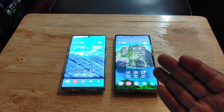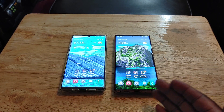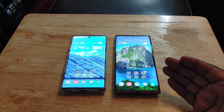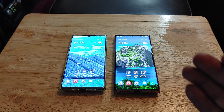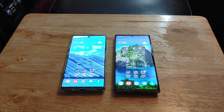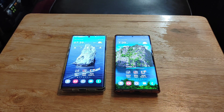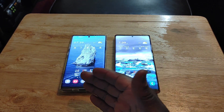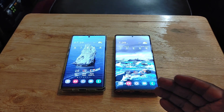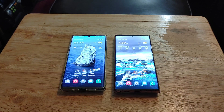Next, the speakers. Both have dual stereo speakers tuned by AKG, but the speakers get much louder and sound better on the Note 20 Ultra. I'm the type of person who views content without headphones, so I enjoy the stereo speakers a lot. The speakers are another reason why I prefer the Note 20 Ultra — I love good-sounding speakers, and they are definitely louder than those on the Note 10 Plus.